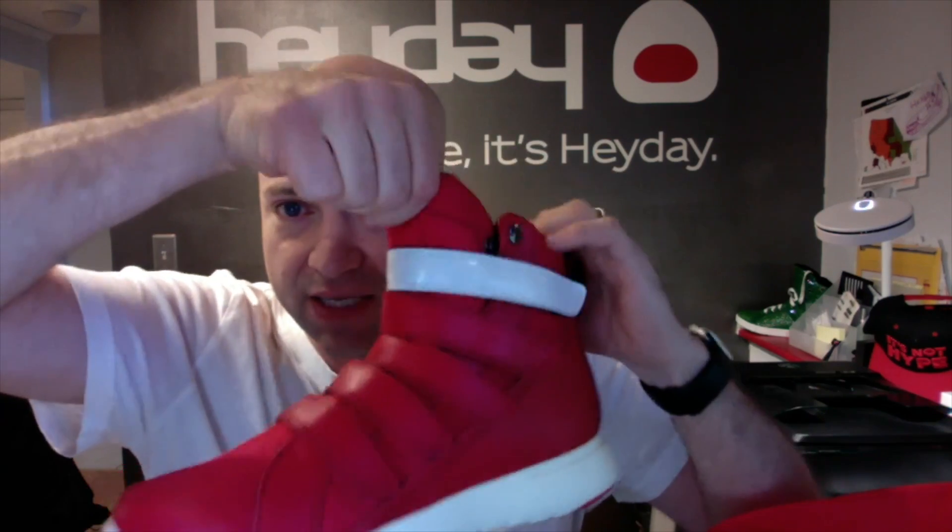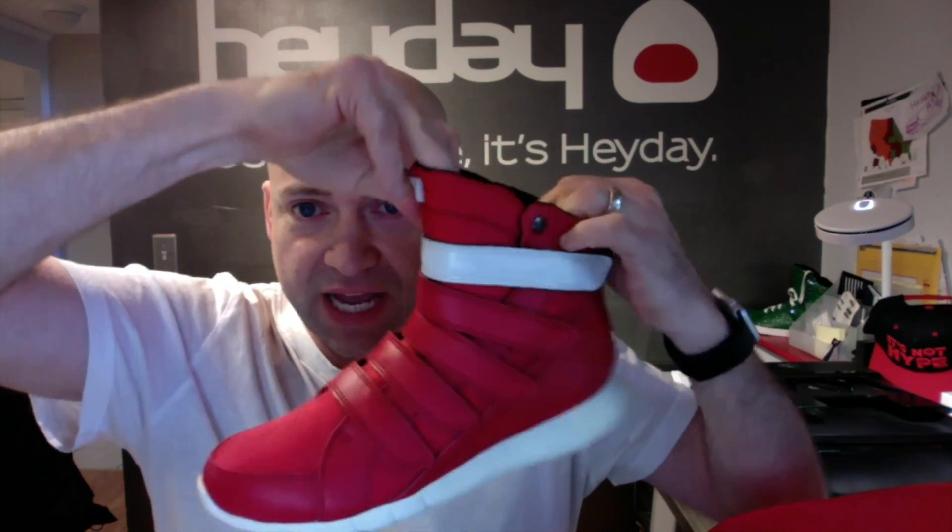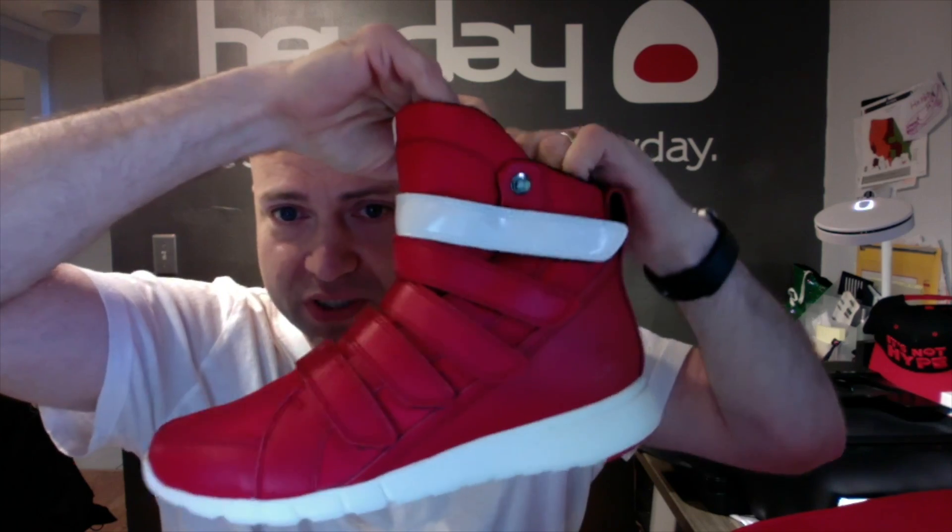Like all Heydays — or most of them — this has our signature wrap-around tongue, which can be snapped to the collar on one or both sides.